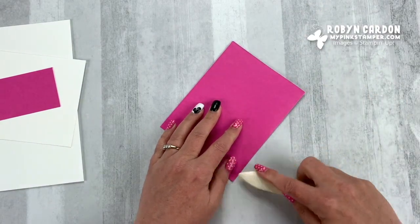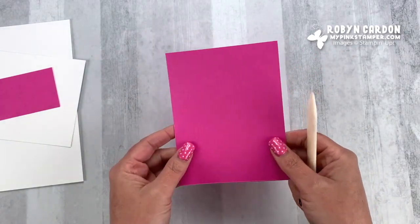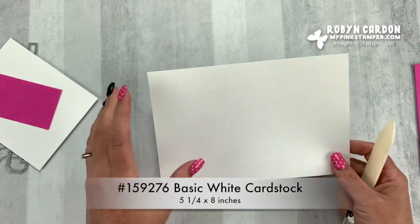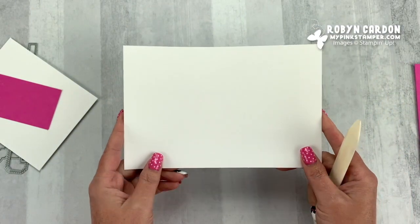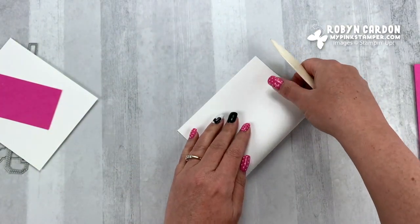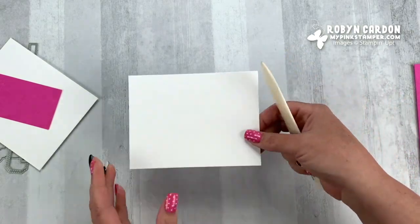This gives me my card base. We'll be using this in a second — we're going to cut a circle out of it. Now I have a piece of basic white cardstock. This is cut at five and a quarter by eight inches. Remember that size as well. I'm going to fold this in half and then set that aside for a second.